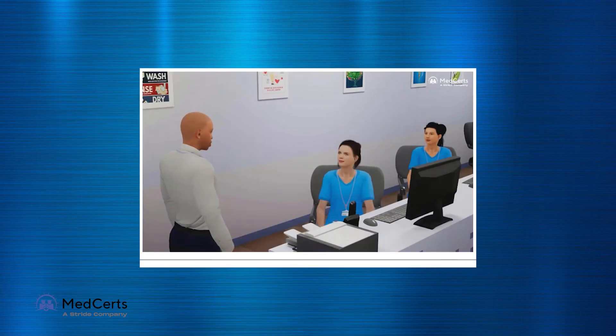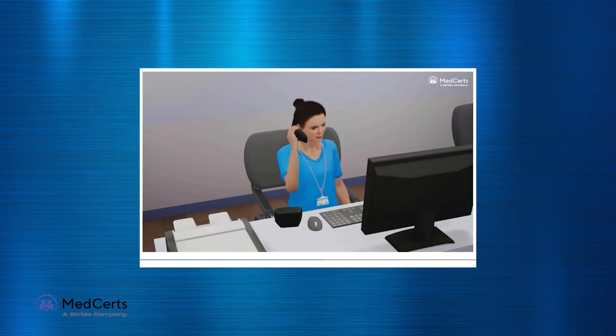This afternoon, I would like you to work with Ariel on documenting telephone messages. MedCert's family practice. How can I help you?